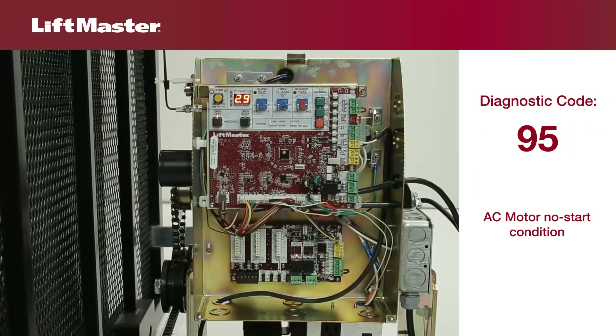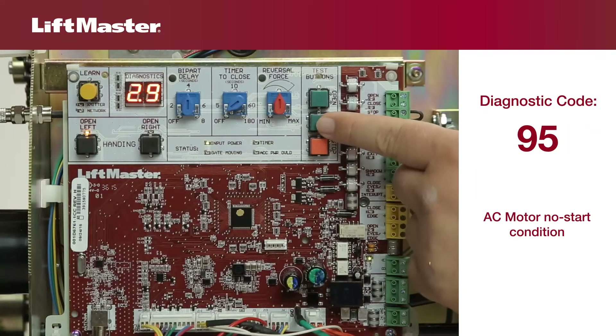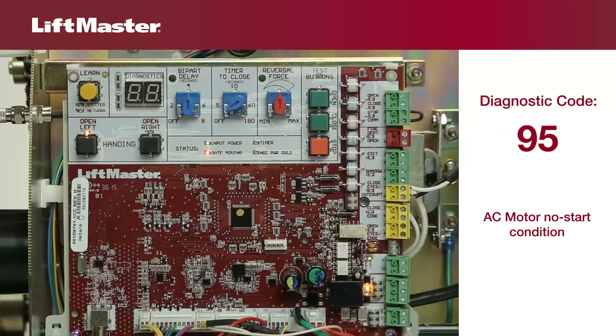Look at the diagnostic display while attempting to run the operator. Diagnostic code 95 indicates an AC motor no-start condition. It's typical for the operator or motor to hum with this condition.